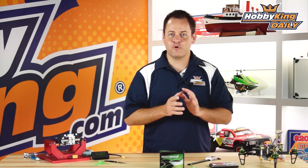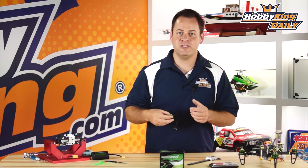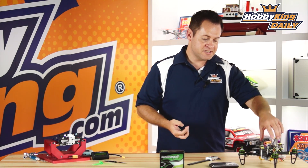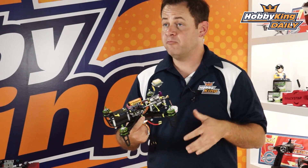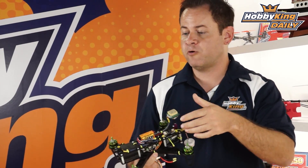Chris from Wahakingdom.com, and I am excited today to bring you the new Multi-Star motor. This is designed for our FPV 250 series of little multi-rotors, and of course will work on any 250 or 230 class multi-rotor out there.